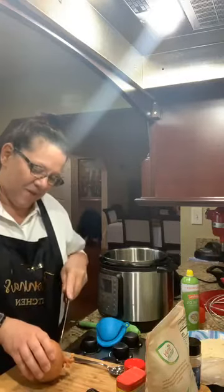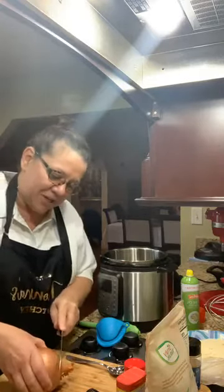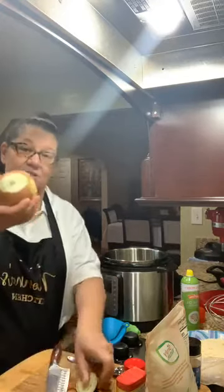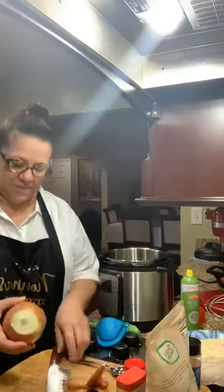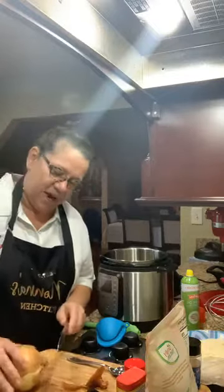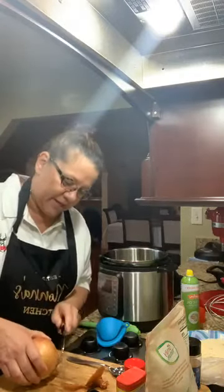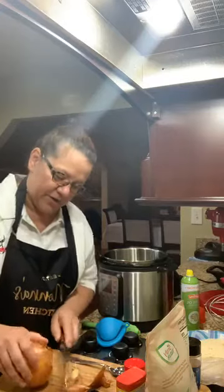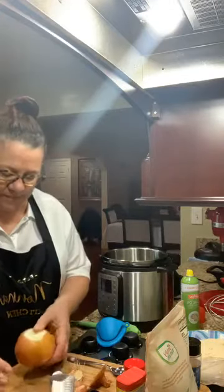So first I want to talk about how we're going to cut this onion. I've done a couple already this morning and I don't have a fancy blooming onion cutting utensil, so I'm just going to start by cutting off the top and cutting off just a little bit of the root. I don't want to cut into the onion — I do want to cut into the root.